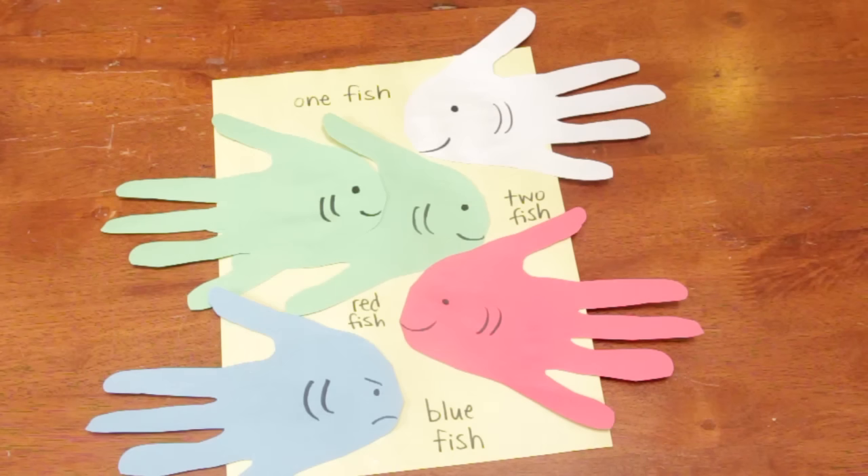And there you go — a fun and easy craft to teach Dr. Seuss's One Fish, Two Fish, Red Fish, Blue Fish. I'm Sam Kelly. Thanks for joining me.